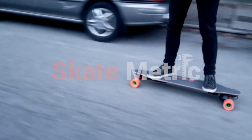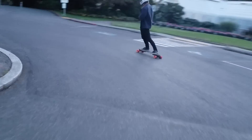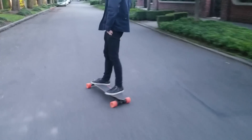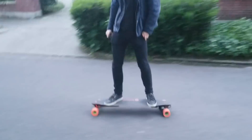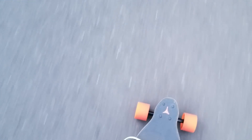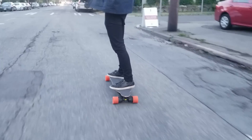Since we picked up a Boosted V2 Plus for benchmarking a few months back, it's been our favorite consumer e-skate by a wide margin. Thanks to its flexy vanguard deck and grippy orangutan wheels, the V2 Plus is a fantastic longboard that can be ridden aggressively with comfort and confidence. It's also equipped with an impressively torquey powertrain that's elegantly integrated and an outstandingly smooth control interface.